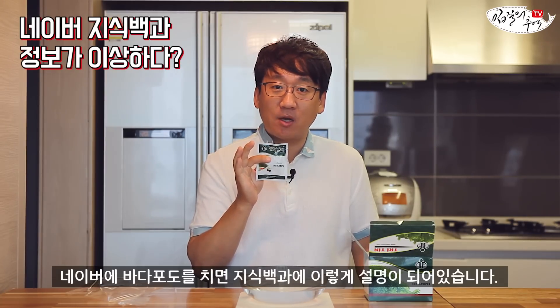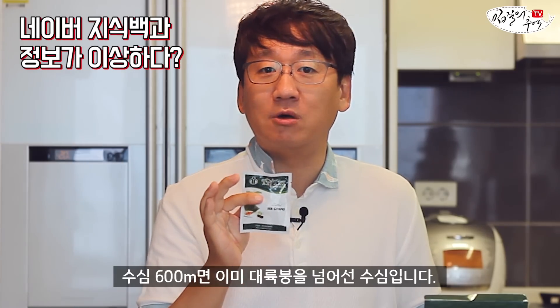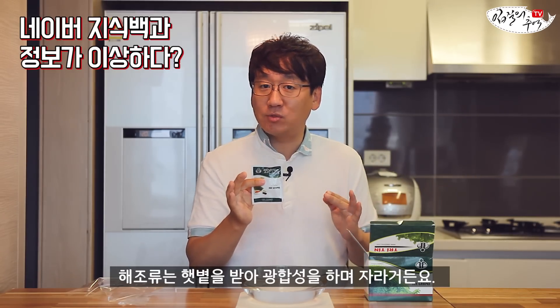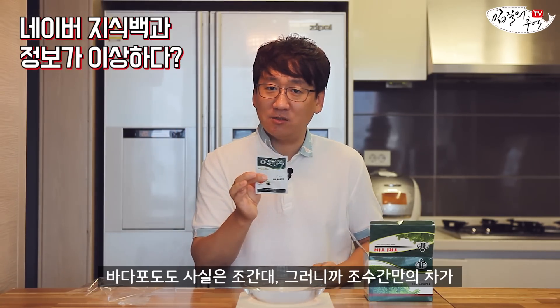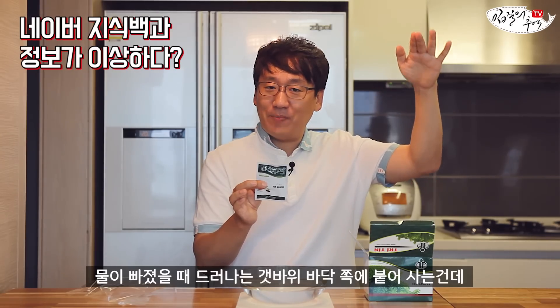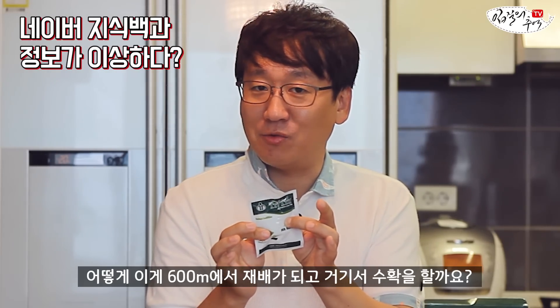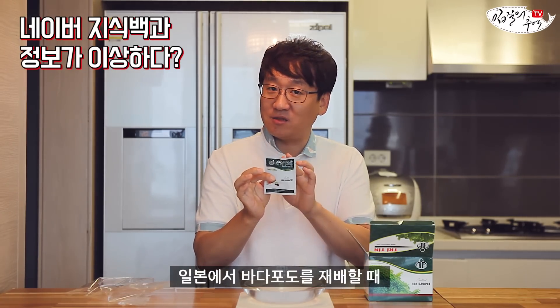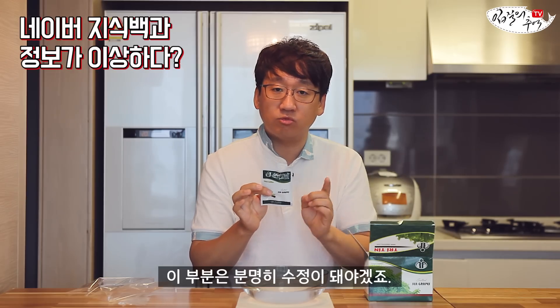네이버에 바다포도를 치면 지식백과에 이렇게 설명이 되었습니다. 이 바다포도는 수심 600미터에서 수확이 된다고 하는데, 수심 600미터면 이미 대륙붕을 넘어선 수심입니다. 해조류는 햇빛의 광합성을 받고 자라는 거거든요. 우리가 알고 있는 거의 모든 해조류는 굉장히 얕은 바다에 살고 있죠. 알고 보니 일본에서 이 녀석을 수확할 때는 600m 수심에 있는 해양심층수를 가지고 재배를 한다고 해요. 그게 와전이 돼서 네이버 지식백과에서는 '600m에서 수확'이라고 나온 것이니 이 부분은 분명히 수정이 돼야겠죠.